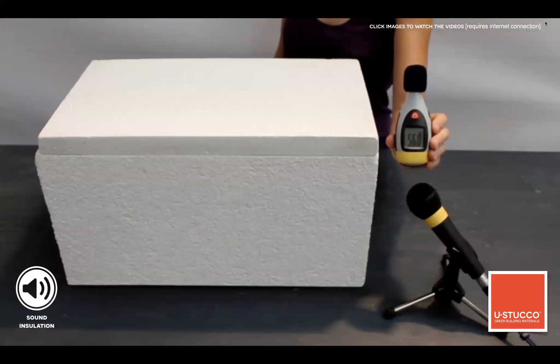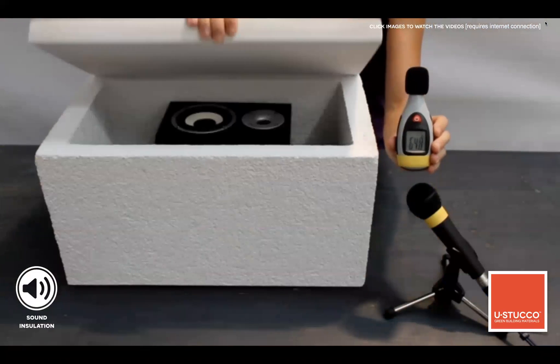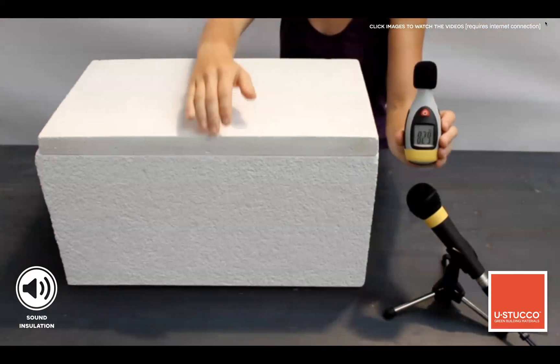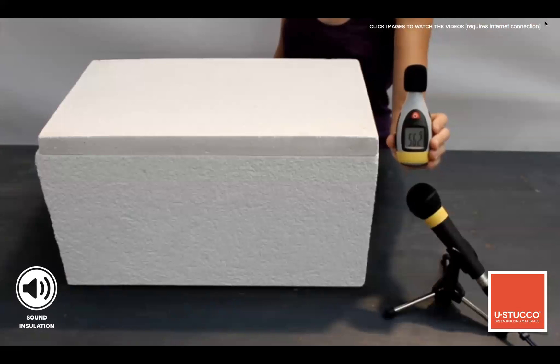Eustaco also has acoustic properties. The device the lady is holding shows the noise level in the room at 54-55 decibels. This box is made with Eustaco and has a speaker placed inside. The moment she opens the lid, the decibels jump up to 85-86 decibels — a significant sound insulation performance for a non-sealed box.